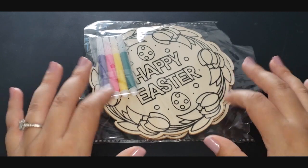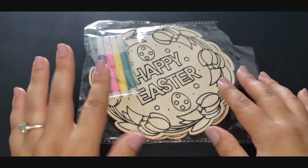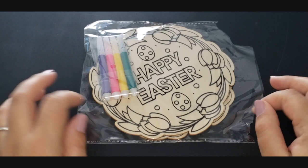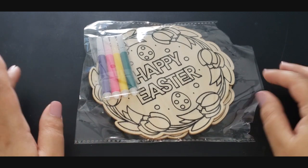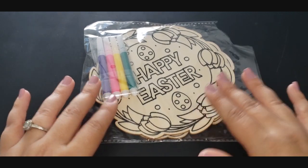This is going to be a little bit crinkly so I will pause, but I bought these cute little Easter decorations at Dollar Tree. Of course they come with four markers — we have a purple, a pink, a yellow, and a green. I believe they are the exact same thing, but I'm going to pause, take them out of the package, show them to you, and then together we will color them.